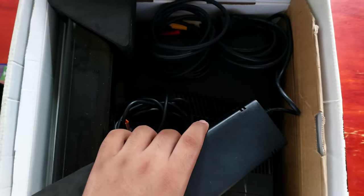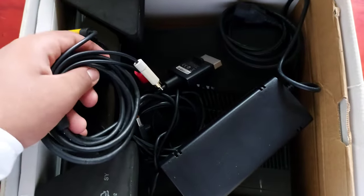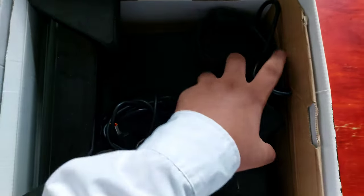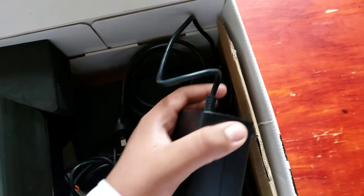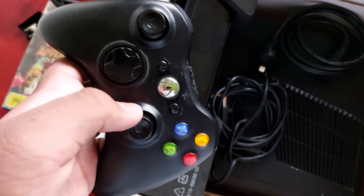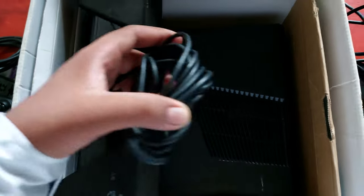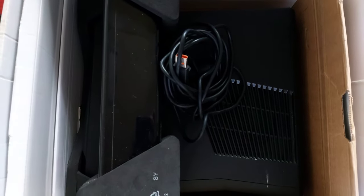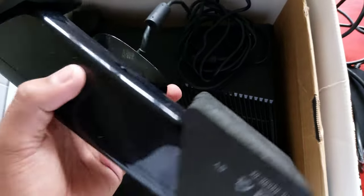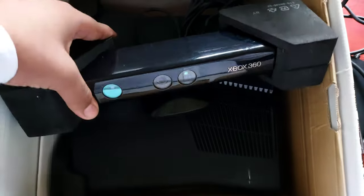We have the standard definition AV cables, and the power box — this power box is in good condition. The controller is really not in great shape. Next we have the supply chain for the power box, and the Kinect, which I have not seen for about seven years. For 50 dollars this is really not bad — still not the best shape, but that's good.